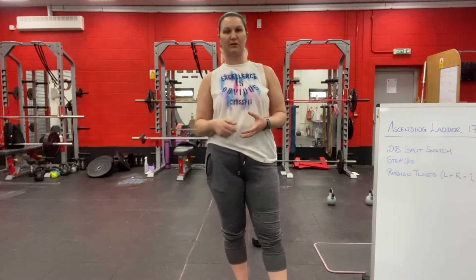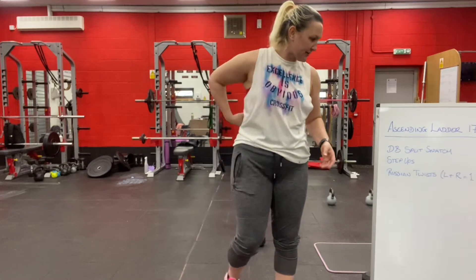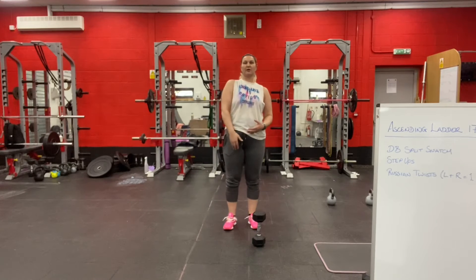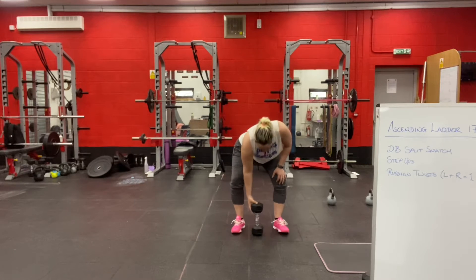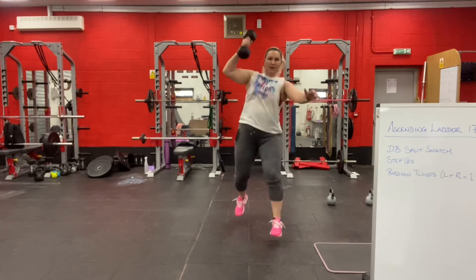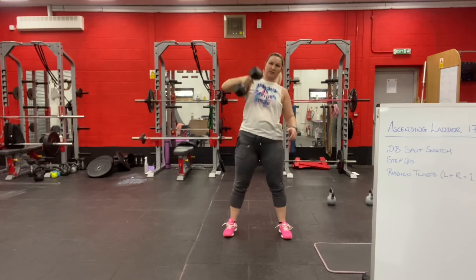Keep adding one rep per movement each round until you run out of time at 10 to 17 minutes. For the dumbbell split snatch, it's going to go from the floor — you drive up like you would with a dumbbell power snatch, but in the receiving position you do a split. The weight comes up and to catch it you land in a split. Before the movement is finished, you have to bring your feet together before going into the next rep.